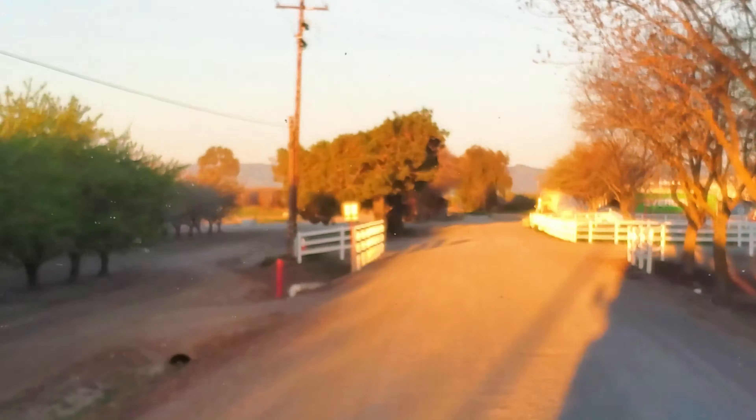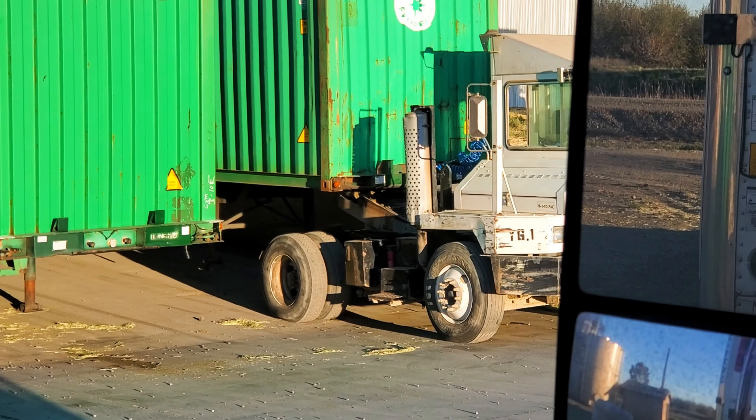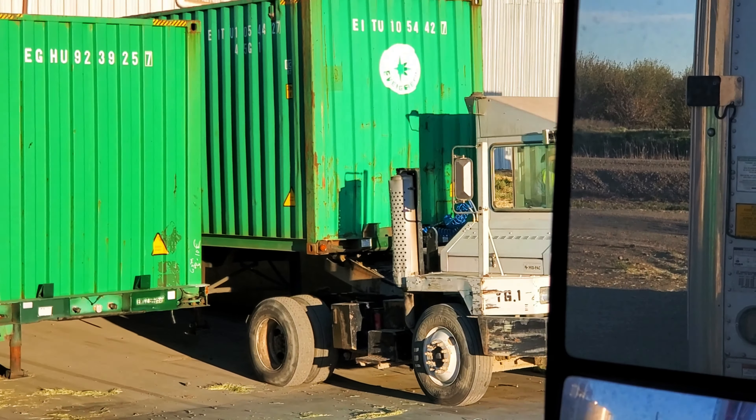I guess they process hay here and ship it overseas. Destination is right in front of me. It's taking like 20 minutes for him to lift that trailer — it must be heavy, look at the tires. See if he can make it up the hill. He's got to move it out of the dock so I can get in there.